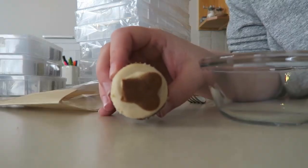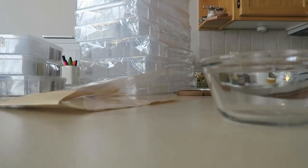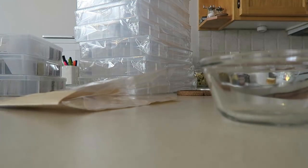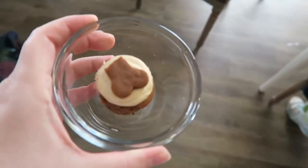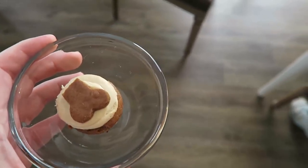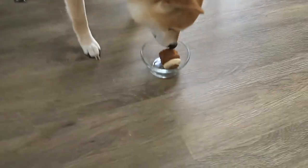They also had pup cakes at Nadia's and Doyle has one! It's a little pup cake - I'm going to cut it in half. Actually it's made with pumpkin and all that good stuff - he could probably eat the whole thing. Okay, change of plans, I'm giving him the whole thing. Here you go Doyle, get down on the ground first.